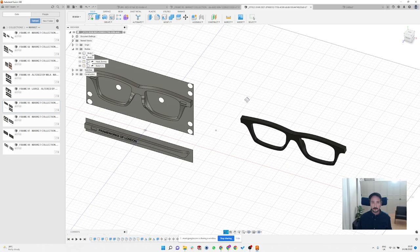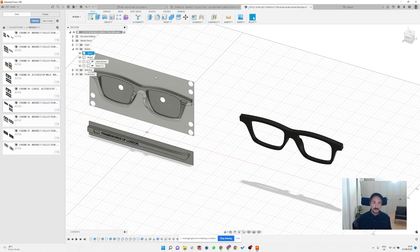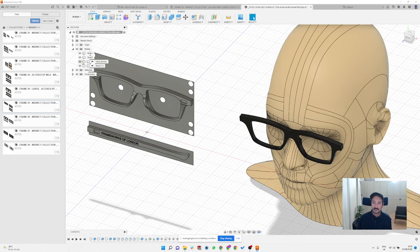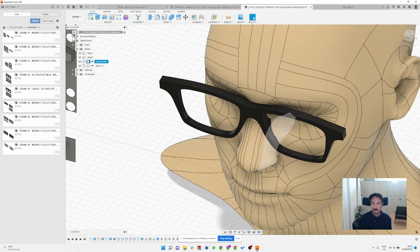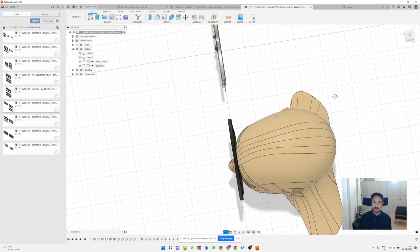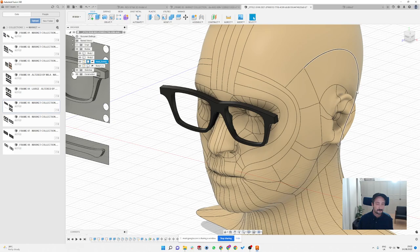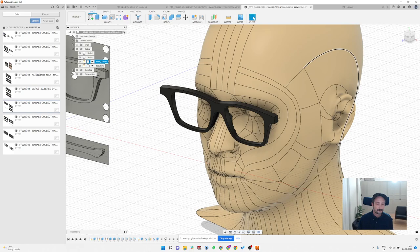Another cool thing: if you're designing something new and you're wondering how the frame will fit, it's quite easy to import a 3D file of a human skull and quickly try how the frame approximately fits. As you can see here, I probably made the bridge too narrow so it's sitting slightly off, but it gives you a little more overview of how the frame looks even without the base curve modeled in.